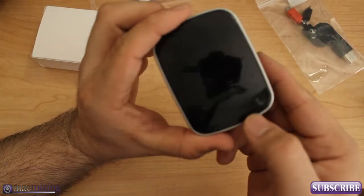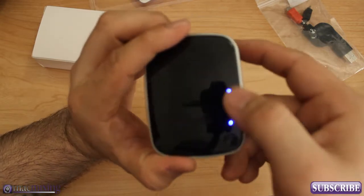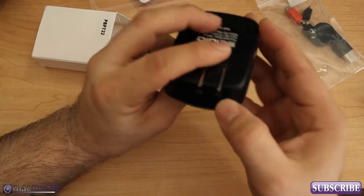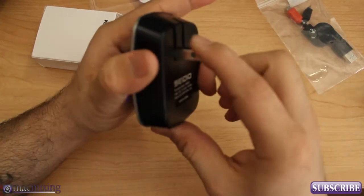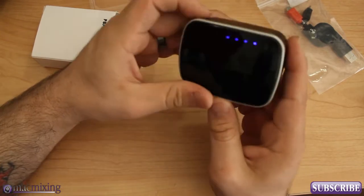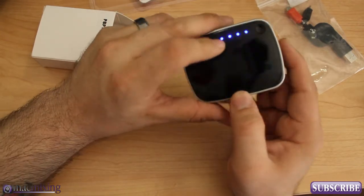If you press this little button right here, you can actually see how much power you have left in it. Basically what this does is it can plug into your wall — just like that, pull that down, plug it into the wall — and it'll charge up this little unit right here and hold power in it.